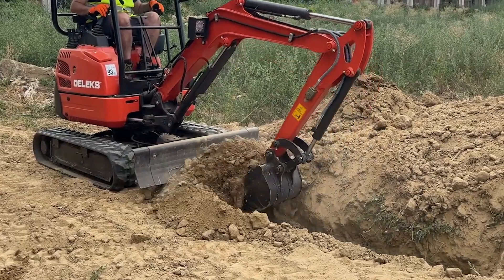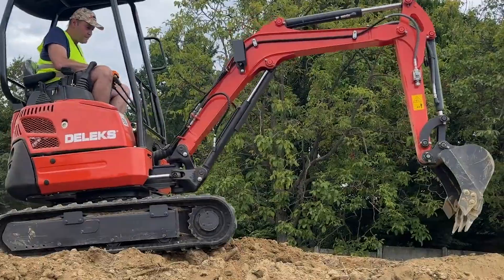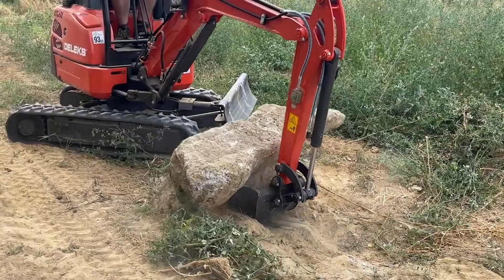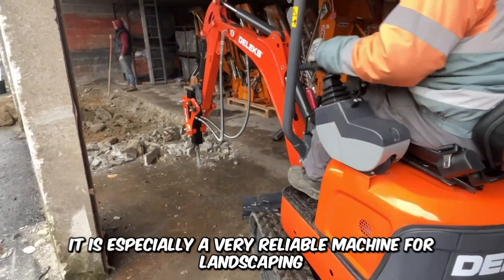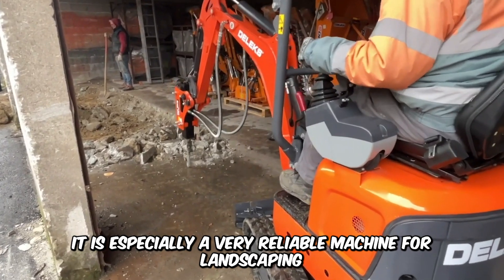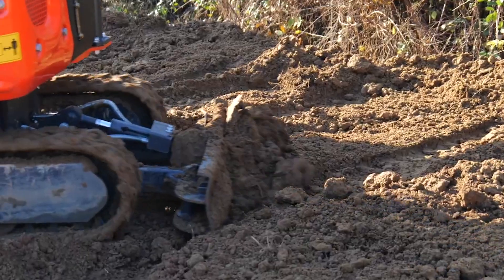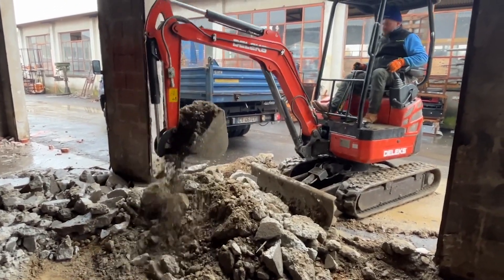Here's one of the smallest excavators you might find — the Deluxe Mini Excavator. This compact and rugged machine comes with rubber tracks and easily stands out because of its size and incredible power. It's versatile and can be applied in various industries. It's especially reliable for landscaping and is compatible with a wide range of mechanical attachments like augers, tillers, pneumatic hammers, buckets, and grabbers.